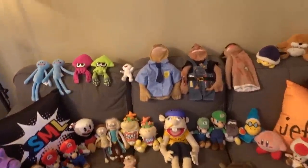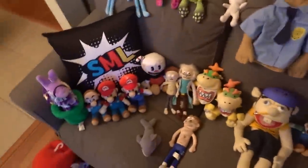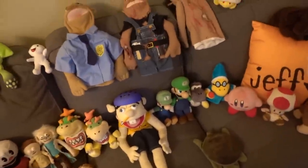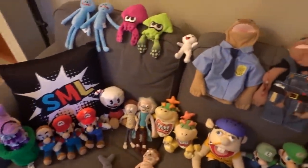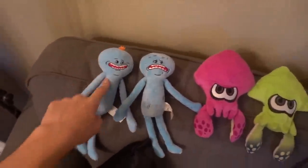Hey, what's up everybody! Today I'm gonna be showing you guys my puppets, my plushes, and all the other stuff that I use in my videos, telling you about it. There will be a link in the description below for all this stuff or most of it, so if you want to buy it then you can do that.